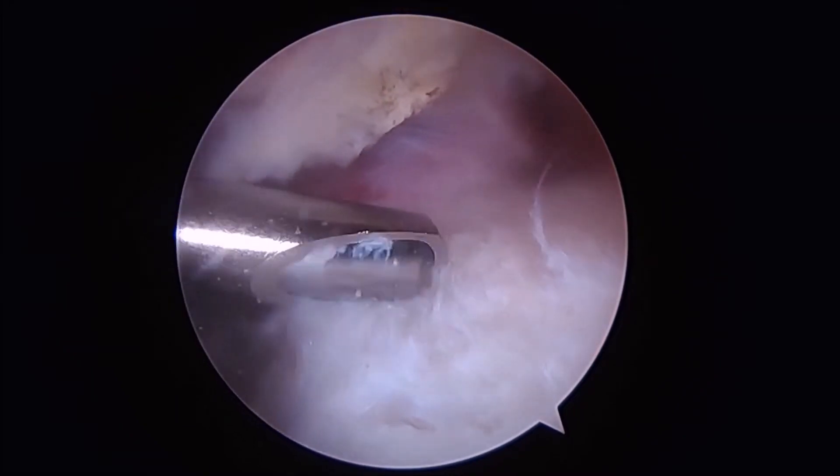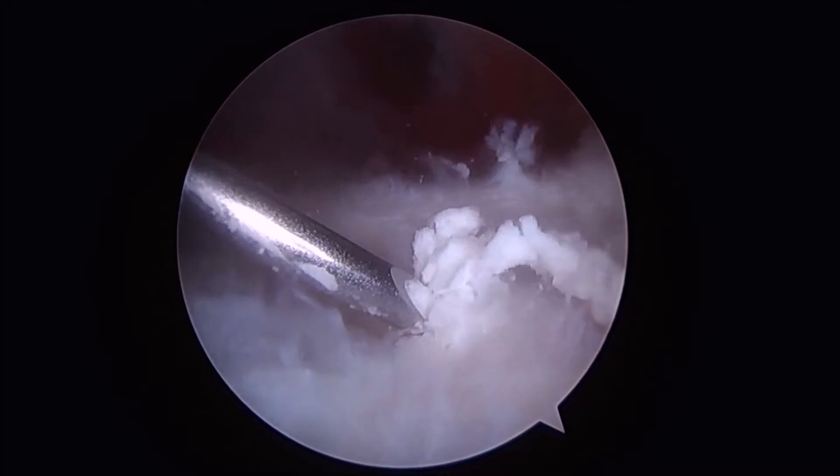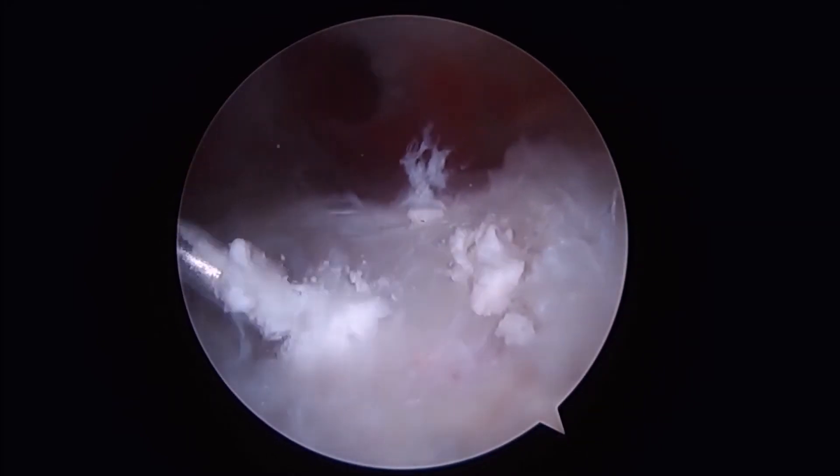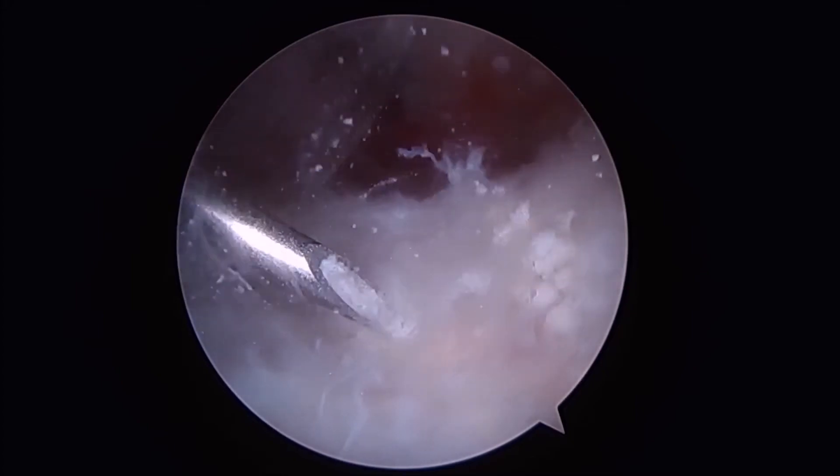A mechanical shaver is then introduced to remove the calcium depositions as well as to further allow for isolation of the calcium deposits. The spinal needle is reintroduced to help break up the remaining calcium.